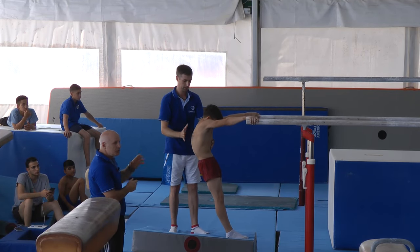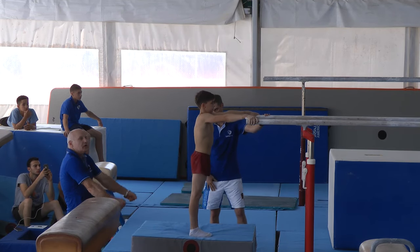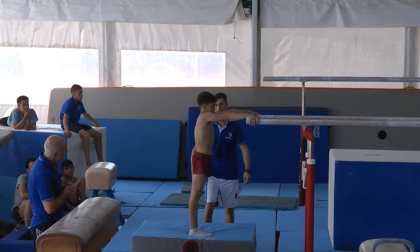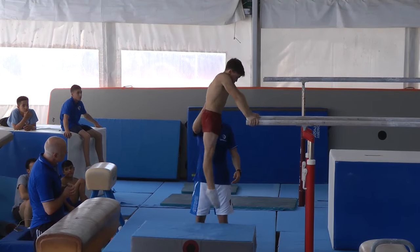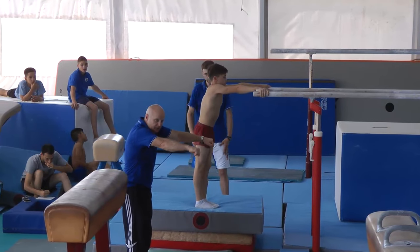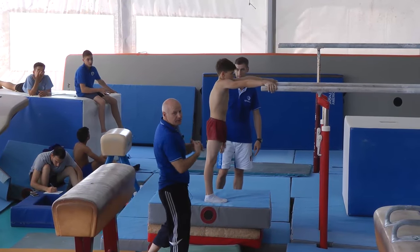This is the first preparation towards the transition from support on the bar — a very good example. If you notice, the first couple of goes he did jump and came back to the feet. So the next step: jump, missing the feet, change into pike, go to swings.